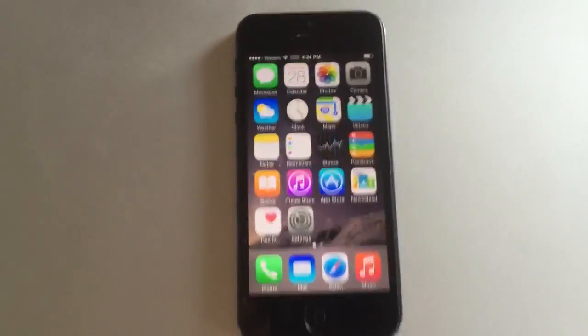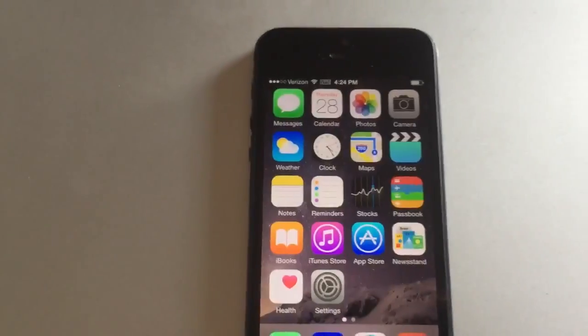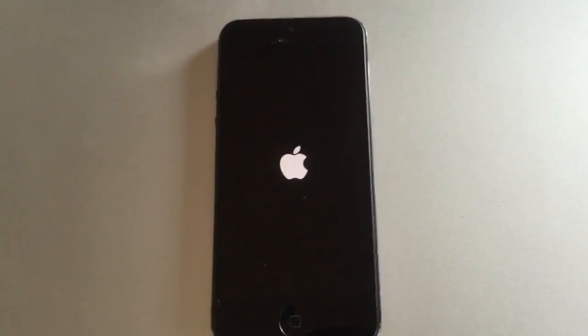What I'm going to do is go into the iMessage on my computer. You can see here we have the string and I'm going to go ahead and send it to the phone. You'll see it receive, and that causes the phone to restart itself.